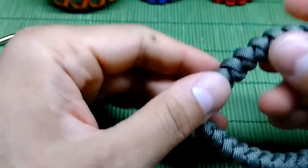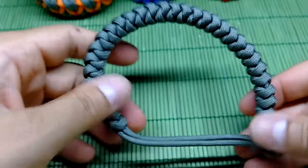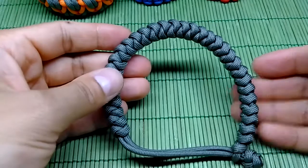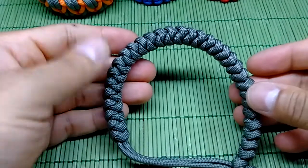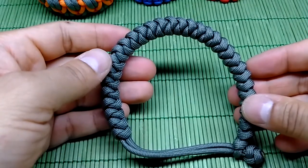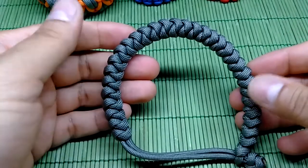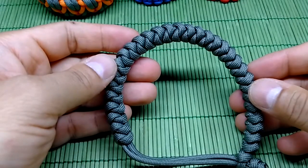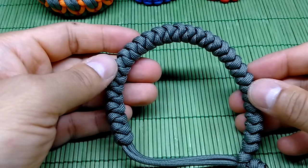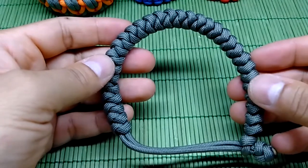So guys, if you like this tutorial or you like this Mad Max style paracord bracelet in a snake knot, please give a thumbs up, like the video, and share it with your friends and family. Please subscribe, and if you have any questions, suggestions, or remarks, leave a comment or contact us via Facebook or Google Plus. Until next time, stay safe, be well, and see you soon — Dale signing out, bye!